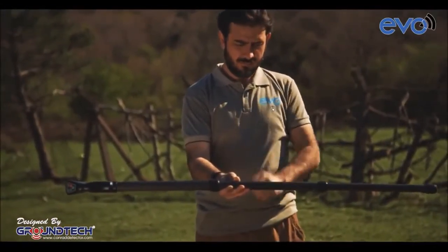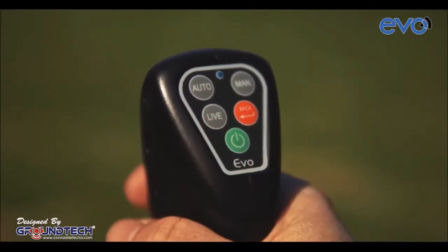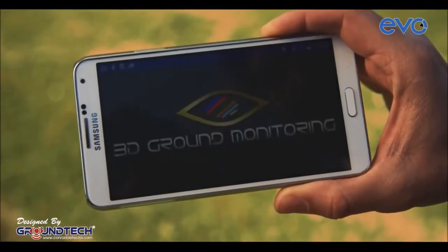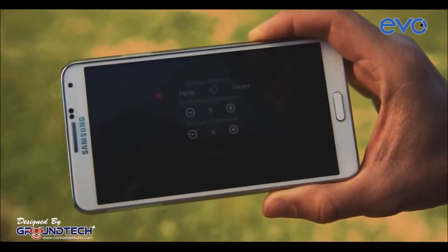Evo's size can be adjusted as desired by the user. By pressing the power button on the keypad of Evo, you may turn on or turn off the device. Then, from your mobile phone, open the Evo application. From the Choose a Device menu, select Evo. From the Evo application, choose Ground Search Mode.